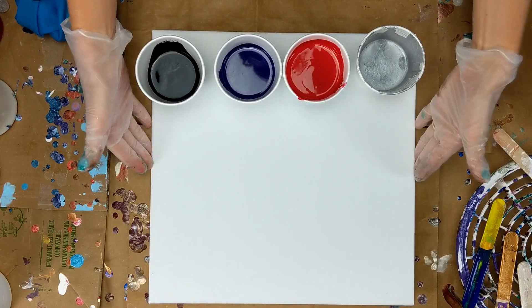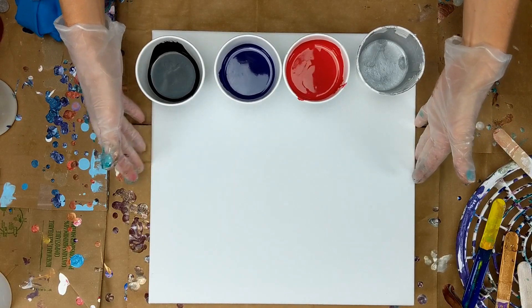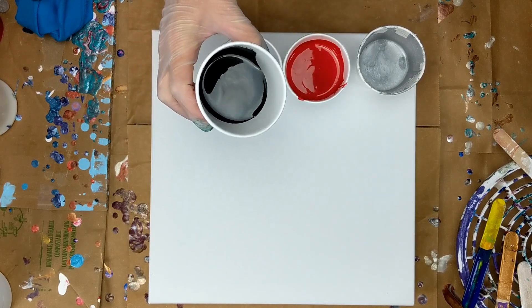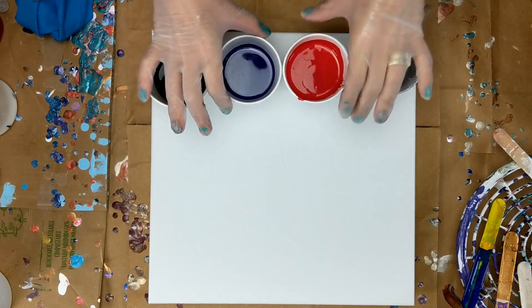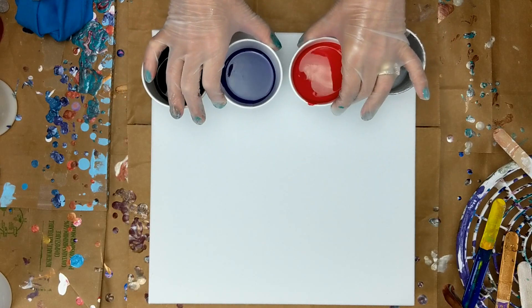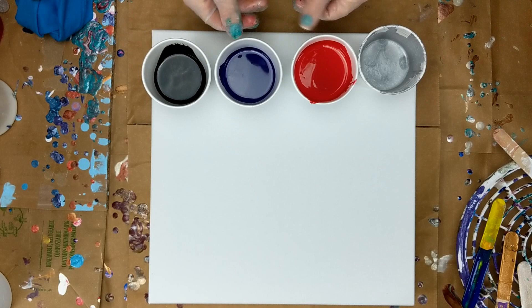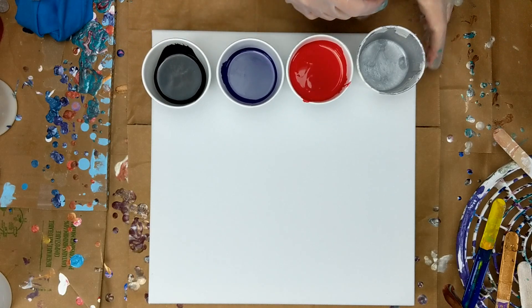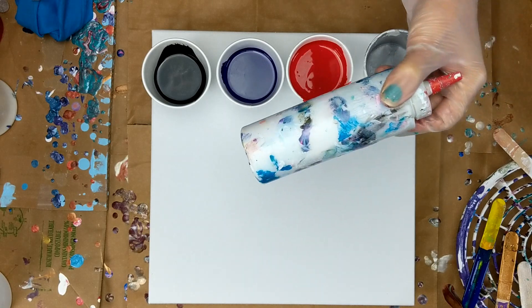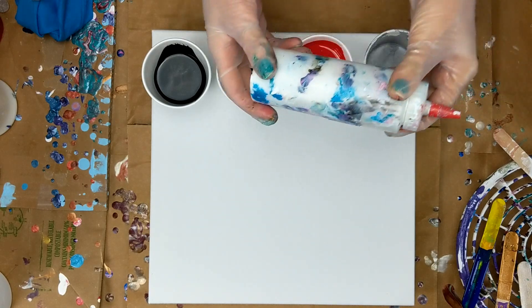Hey everybody. Today I'm working on a 14 by 14 canvas and I've got my colors right here. I've got Artist Loft Black — it's flow acrylic. I've got violet and crimson red, and these are from Fine Touch. Then I've got silver from Artist Loft. I do have white in my bottle, which is Artist Loft flow acrylic, if I need it.